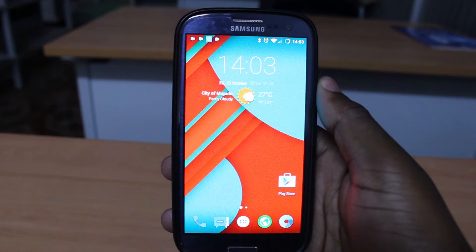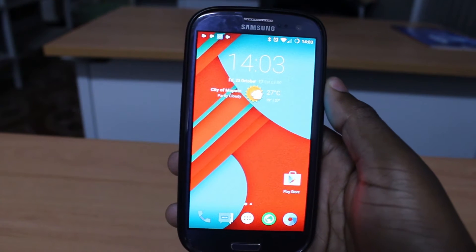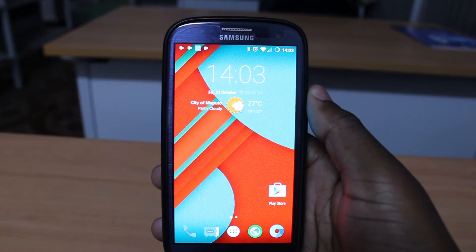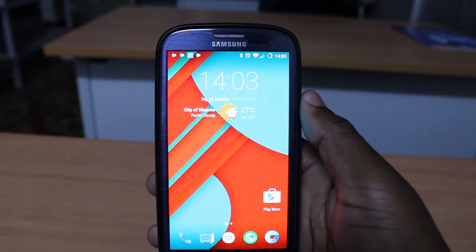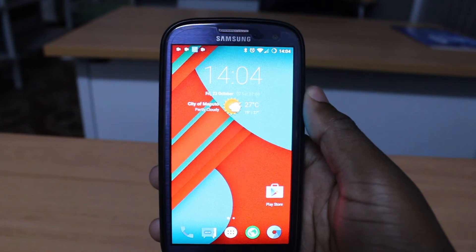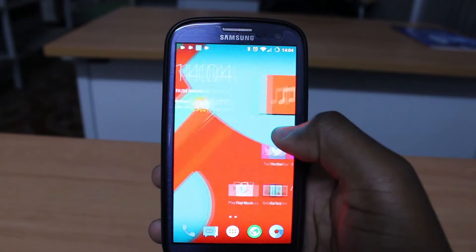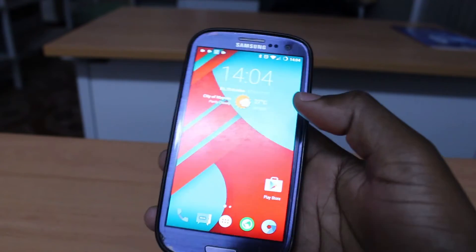Hello guys, this is Wilson from WCDIP channel. Today I'll show you how to flash your Samsung Galaxy S3 into CyanogenMod 12.1. This is an official ROM and at the moment all core functions should work properly, and you can use it as your daily driver. As you can see here, I'm running Android Lollipop 5.1.